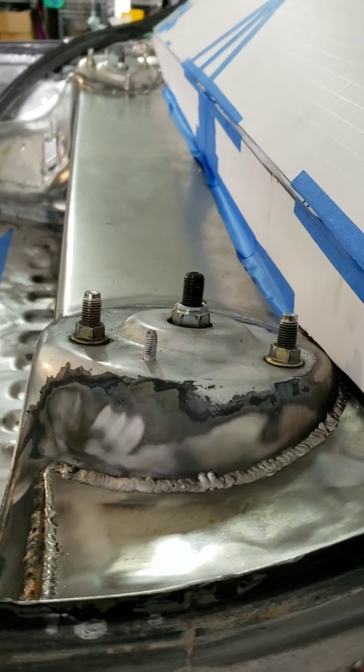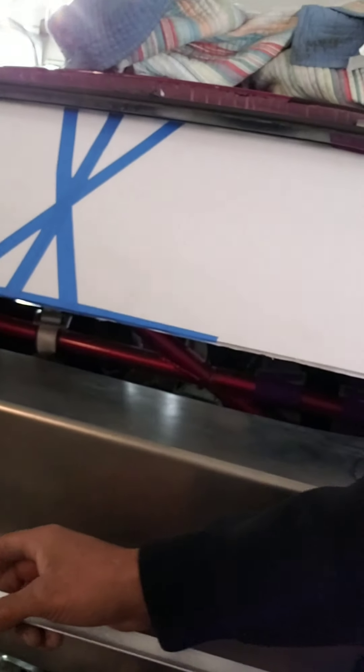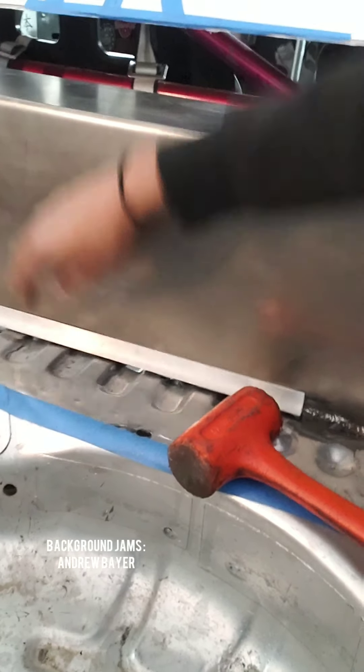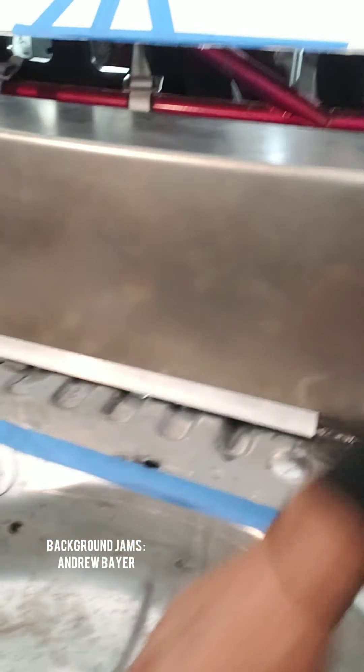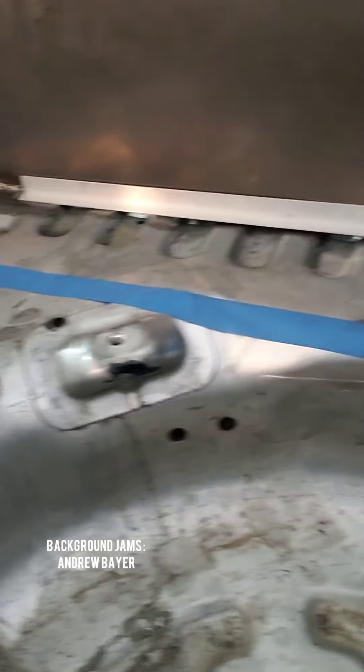Even though I got this in, it needs to be 100% sealed, and on the bottom there's a big gap. So I just cut this piece of aluminum and on the inside I'm going to place it so that it covers up the gaps, but also gives me a way to remove it if I need to.